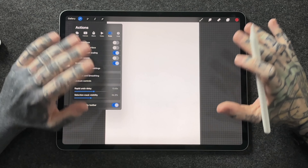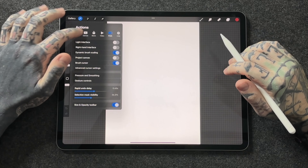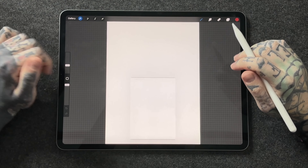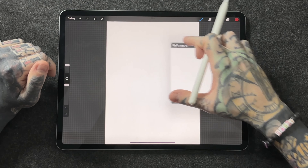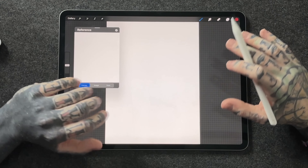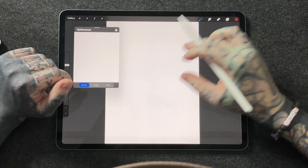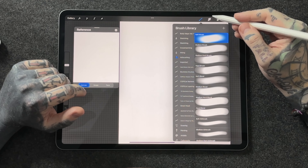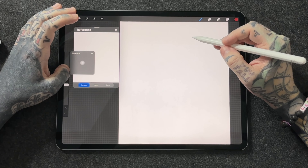The third thing I suggest you absolutely do as soon as you get Procreate is jump back into the actions tab and go to Canvas — the second one from the left — and turn on Reference. Reference is movable; you can move it around the screen by tapping on the little bar at the top of the window. By default it's set to Canvas, which means everything you do on the canvas shows as a live real-time reference of the whole entire piece.